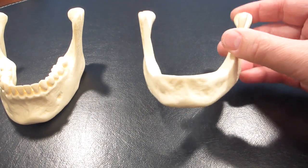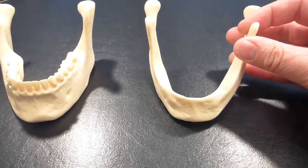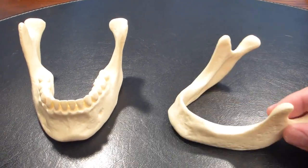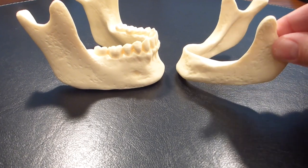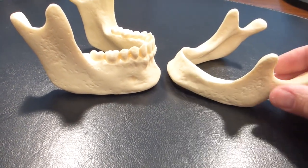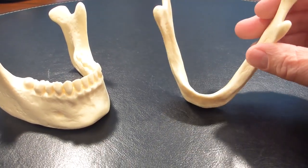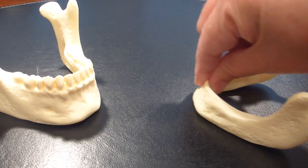The second model shows what the jaw bone looks like after somebody has all their teeth removed — this is what it looks like after it's fully healed. As you can see, it's a bit thinner front to back and definitely much shorter, not quite as tall. Already, the bone that holds the teeth in has started shrinking and atrophying. At this point, this is where somebody would be getting their first set of dentures. The dentures would stay in fairly well with little to no denture adhesive since there's still enough bone for the denture to grip onto — it kind of overlaps it on both sides.